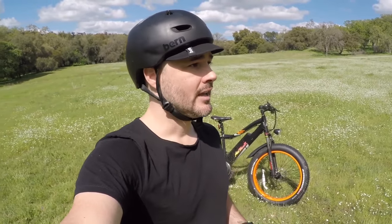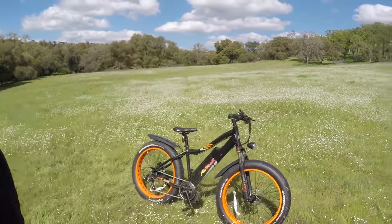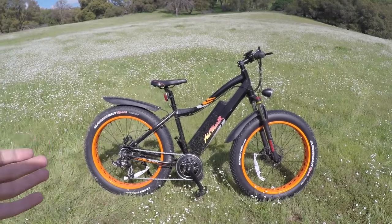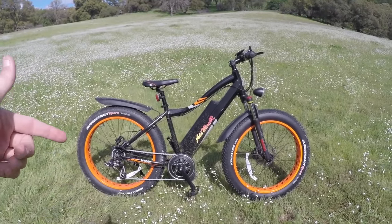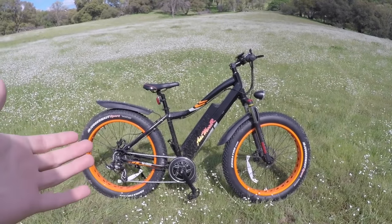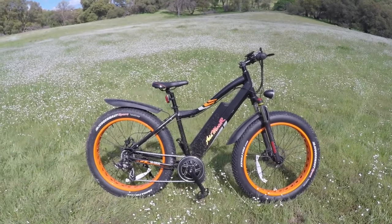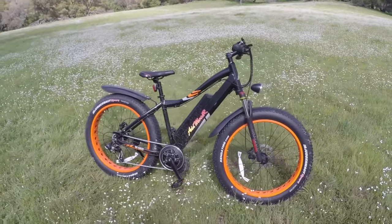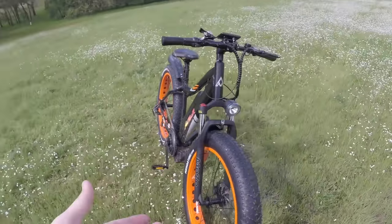I want to talk about my experience with the direct-order setup. Addmotor does not have any physical locations — you buy this bike online, they ship it to your house, and you put it together. My first electric bike took about an hour to assemble; I'm down to about half an hour now. The positive of being direct-order is these companies don't have as much overhead, so you typically get a better price. This bike runs for $2,699, and if they had a brick-and-mortar store it would probably cost quite a bit more.